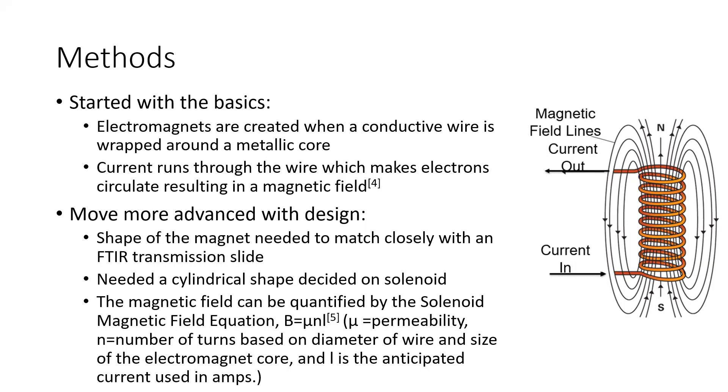The shape of the magnet needed to match closely with the FTIR transmission slide, which meant I would need to protrude a cylindrical shape off of it in order to wind the coil around it. The cylindrical shape I decided on was a solenoid, because there is a straightforward mathematical formula to give you a theoretical magnetic field value — quantified by the solenoid equation B equals mu times N times L.